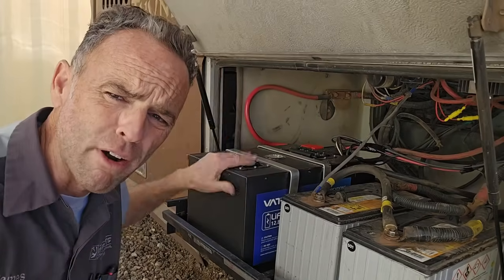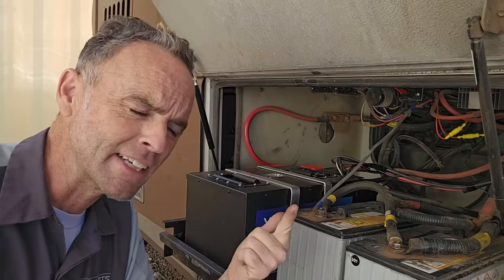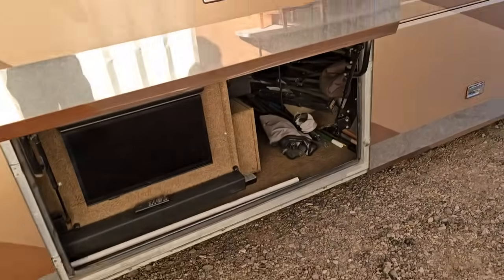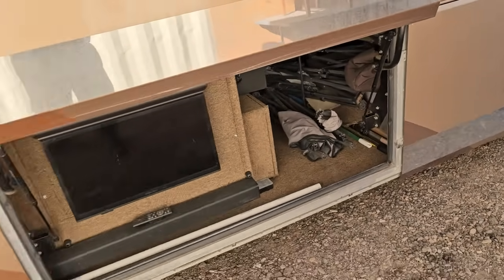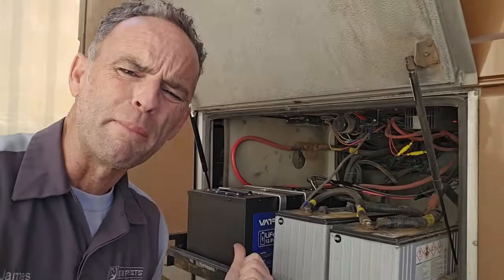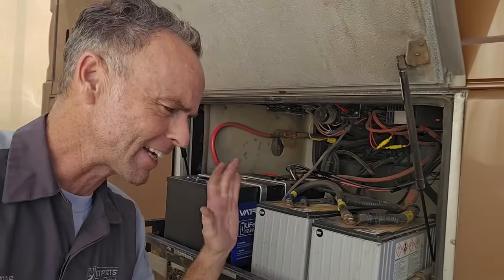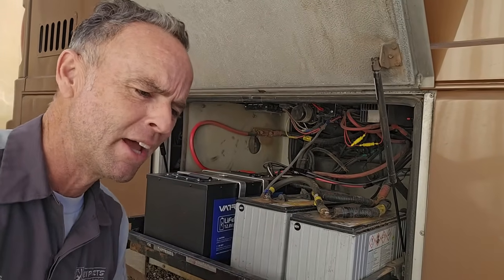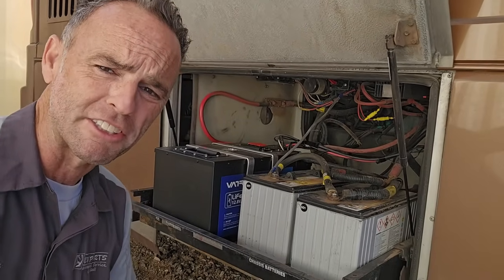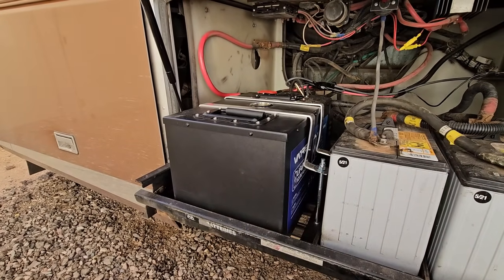That leads us into the third most important thing to know about converting your RV to lithium. There are over a handful of reasons to upgrade — weight savings, low maintenance, energy density, or relocating your batteries completely inside a sealed compartment where you don't have to worry about venting hydrogen gas or acid spilling. One of the better features is that lithium batteries can charge very quickly. Unlike lead acid, which could take theoretically two days to fully charge if completely discharged, a completely depleted lithium battery can charge in as little as three hours.